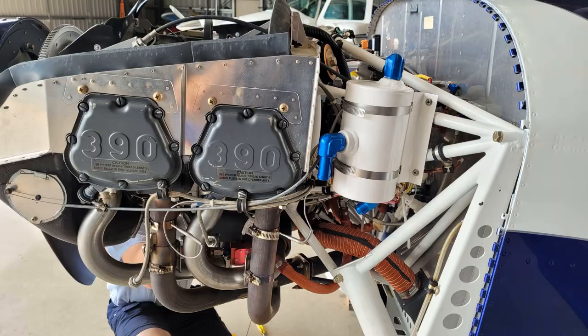Hi guys, great to have you back again. I thought I'd put something up about the Half Raven kit which I've just installed in the RV14 Julia Tango Oscar.